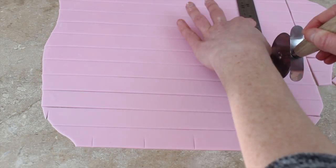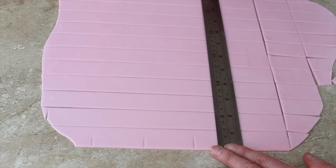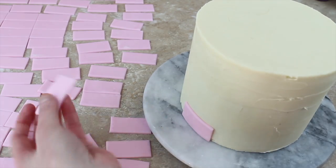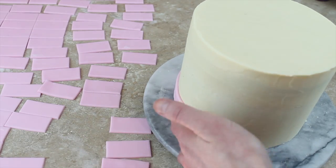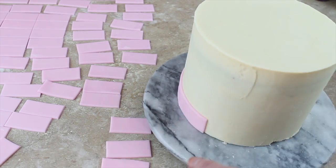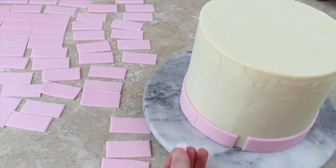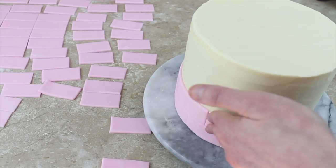Once I've cut my inch-wide strips, I'm measuring two inches along my paste with a ruler and then cutting another straight line, so at the end I've got a lot of two-inch by one-inch rectangles. I can then paint water on the back of each of these and stick them around my cake. I want to lay them almost like bricks — two together and then one in the middle of those two above. If they don't quite fit perfectly around the cake, just cut a small section off and fill that in, and remember that every cake has a back.